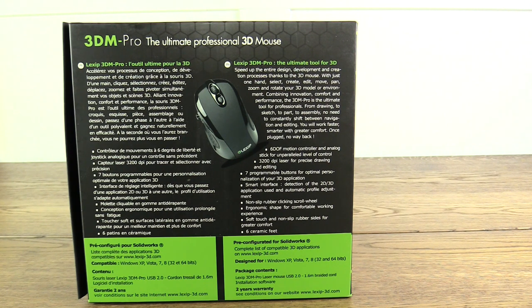The box description reads: speed up the entire design, development and creation process with the 3D mouse. With just one hand, select, create, edit, move, pan, zoom and rotate your 3D model and environment. Combining innovation, comfort and performance, the 3DM Pro is the ultimate tool for professionals — from drawing to sketch, to part to assembly. You will work faster, smarter, and with greater comfort.